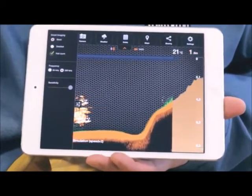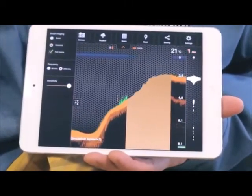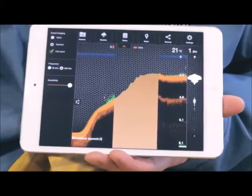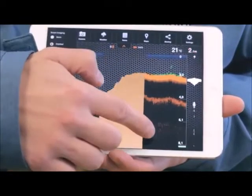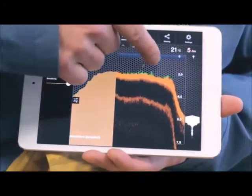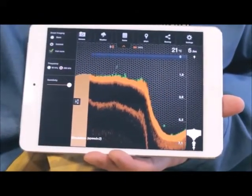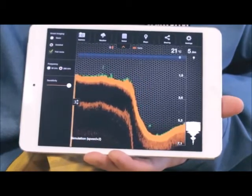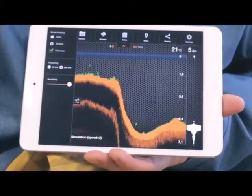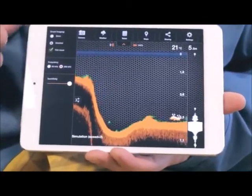Detail mode is for pro anglers, so you can see everything crystal clear. This will tell you if the bottom is soft or hard. The darker shade of orange indicates a softer bottom. Green colors indicate vegetation, while yellow indicates the presence of fish. For easier detection of fish, you can add fish ID, making it easier to understand. You'll also hear a sound notification when a fish ID appears.